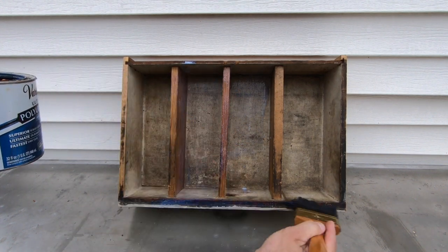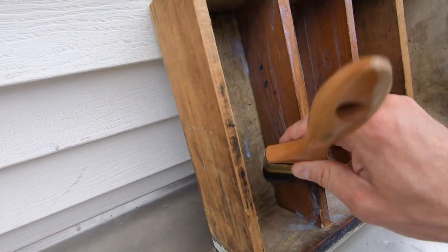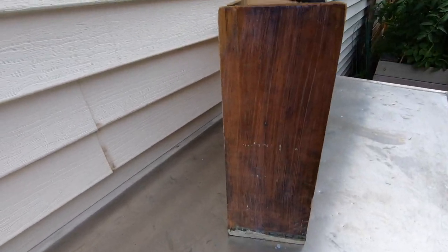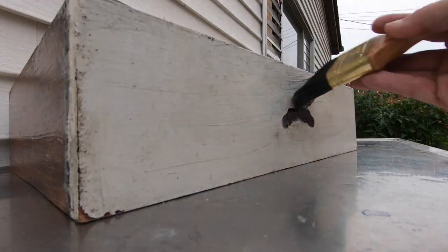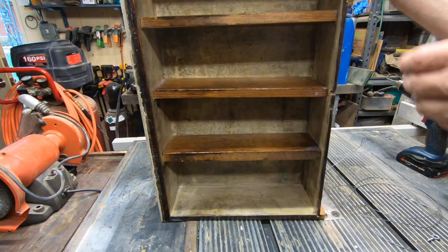The other choice I made here is to keep the old drawer as original as possible. I could have sanded it down or painted the inside and that would have been fine too. My preference was to keep it looking like a 60-year-old beat-up drawer.